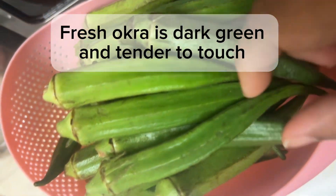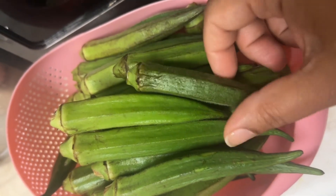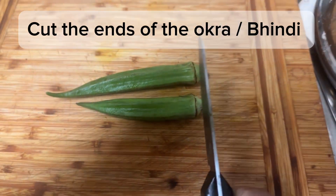Fresh okra is dark green and tender to touch. Cut the ends of the okra bindi.